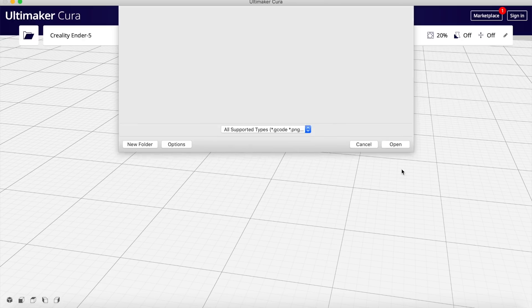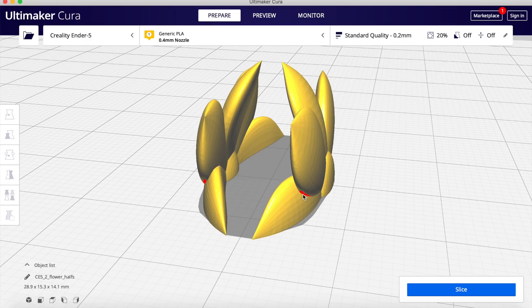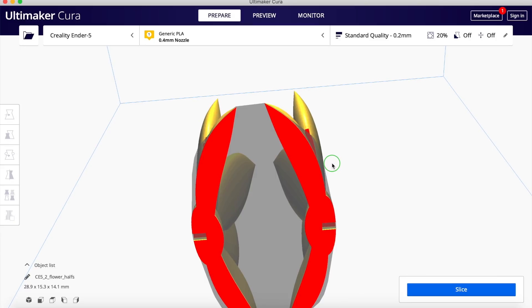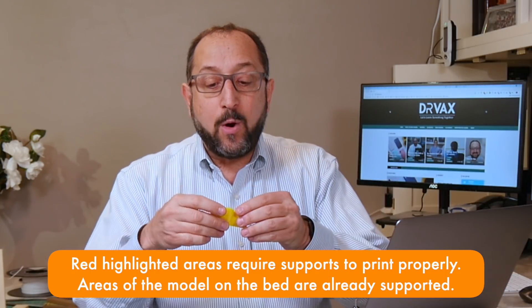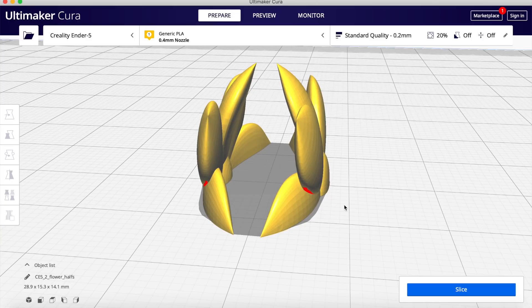Let's open up our model — this is two flower halves — and we'll see how it comes into Cura. If you look very carefully, you'll see a couple of red spots in the corners. Rotating this up, you can see the bottom is red. Any area that's red in a Cura displayed model must be attached to the print bed or have a support from that area to the print bed. This means that this little spot right here may not print perfectly because the overhang is too steep.